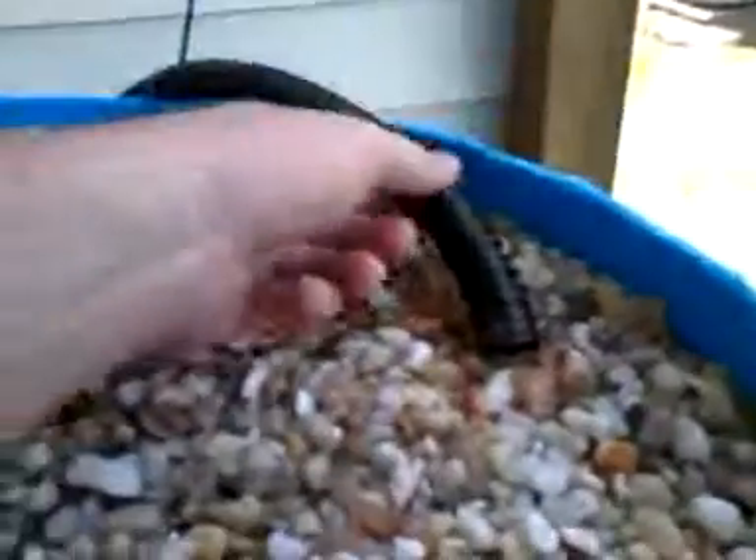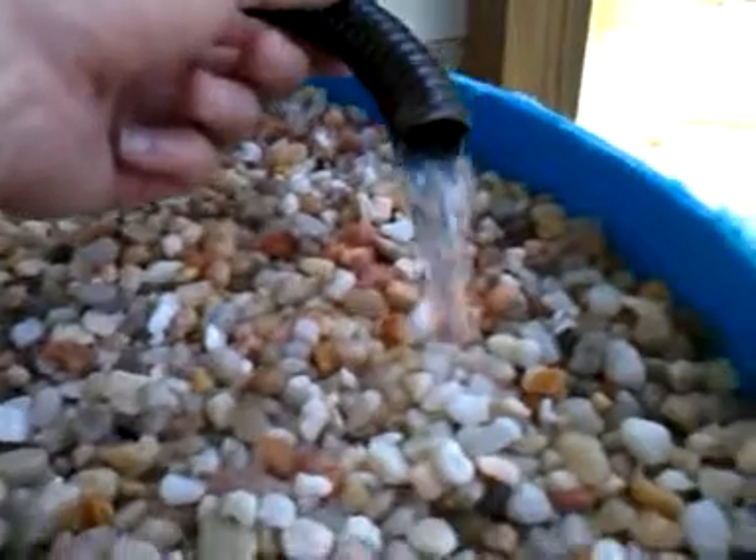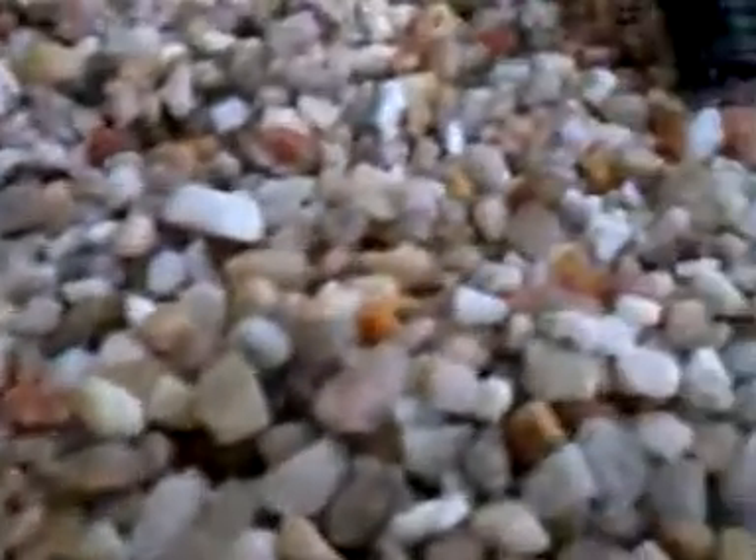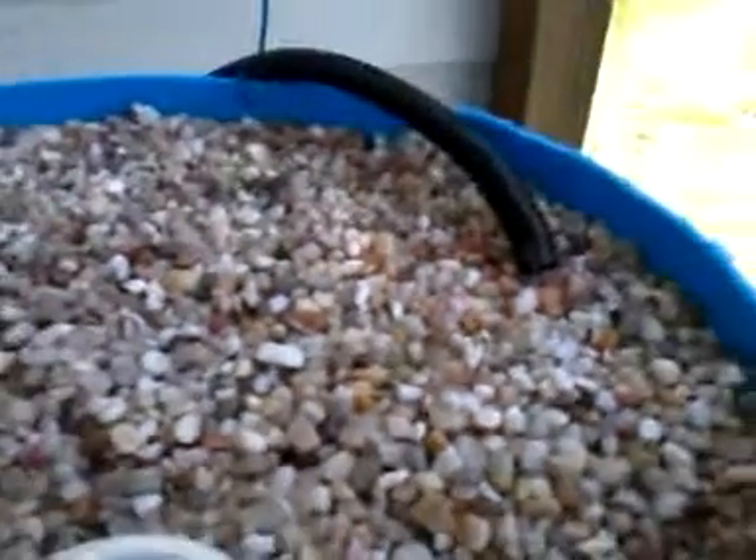I just added the bubbler attachment to see how it would work, and it bubbles the water pretty nicely. It's still pumping at a good clip — I have it turned down a little bit. I'm trying to find out exactly how long it takes for the top to cycle, and right now I'm at 2 minutes and 45 seconds.